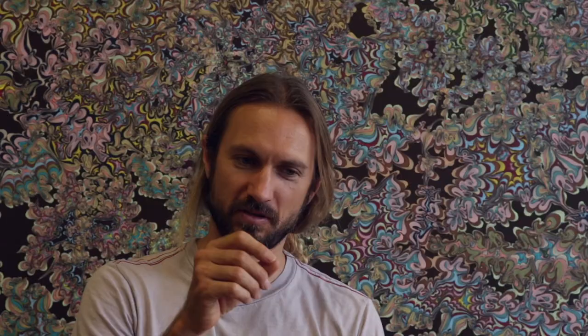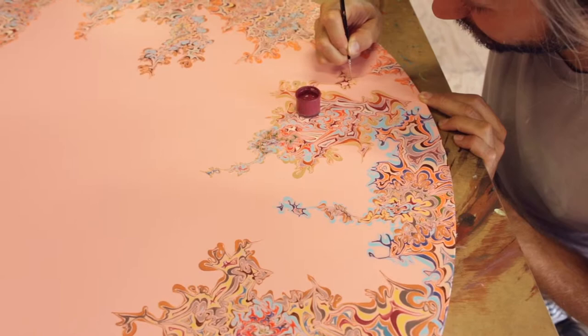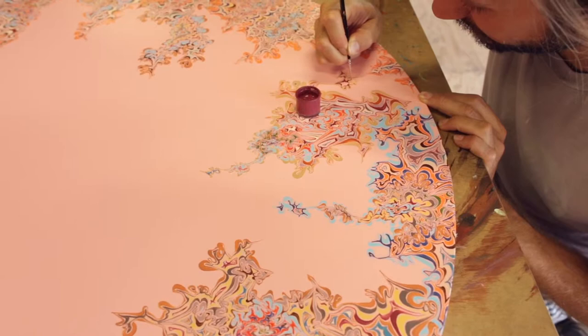If the viewer then looks at it and can devote even a small amount of the attention that I've devoted to it, then they're in a way meditating themselves. It's basically my practice visualized — instead of me in my mind bringing my mind back to something, it's like I'm bringing my mind back to this line.